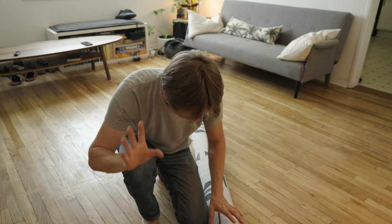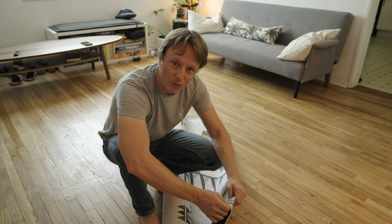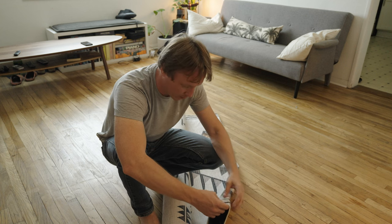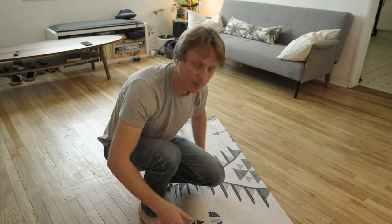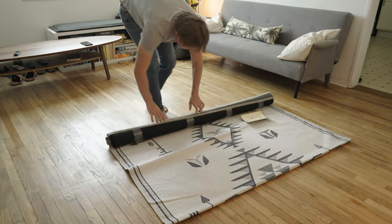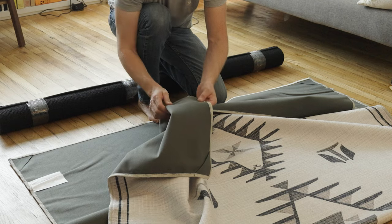The way this works is it has the washable upper rug and then there's the pad underneath. There are two types — we got the normal one. I think there's one that's even squishier but we got the standard one. Just looking at the rug, it's not woven — the pattern isn't woven, it's printed. But it looks fine, it's gonna look nice on the floor. You can see it's got this velcro-y kind of material here.